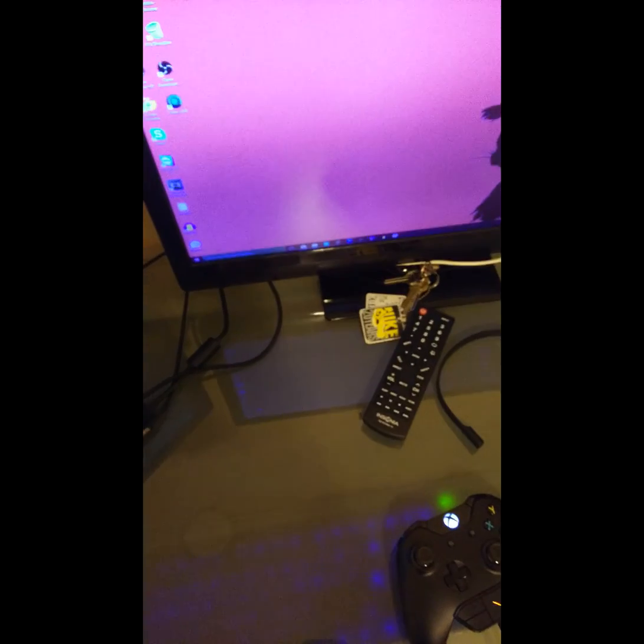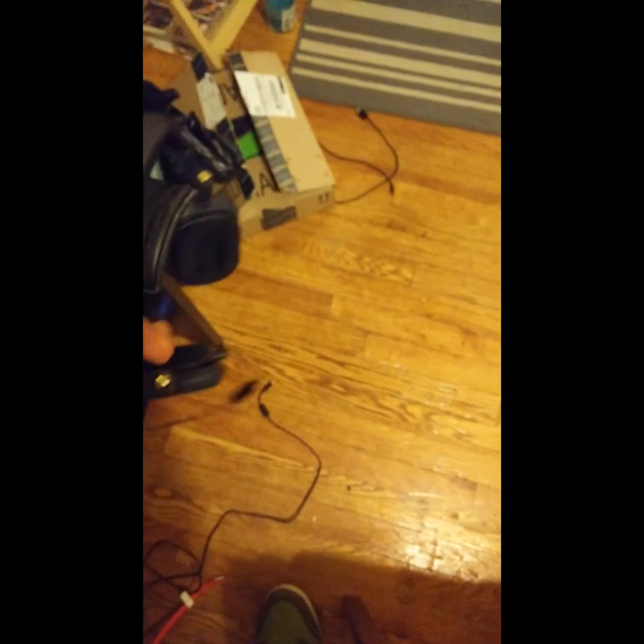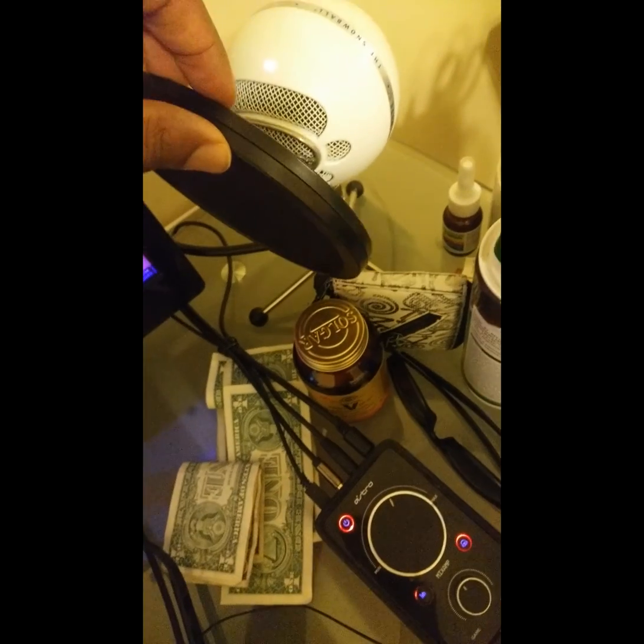I'm also going to show you how to do it with OBS because I use OBS as well. But before that, I want to go into a quick run-through of my setup. I use what everyone else uses: I have an Elgato HD60, Astro Mix Amp, I have Astro headphones. I also use the Snowball microphone right here. This is what you'll hear me talk on when I make my recording.